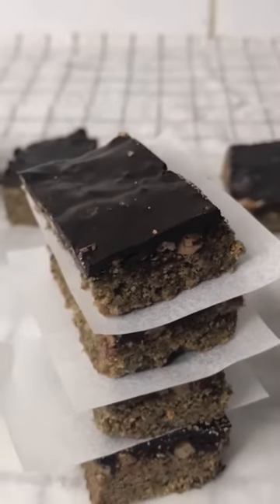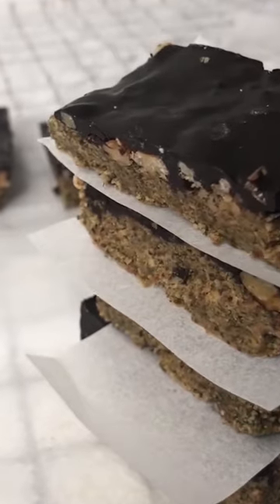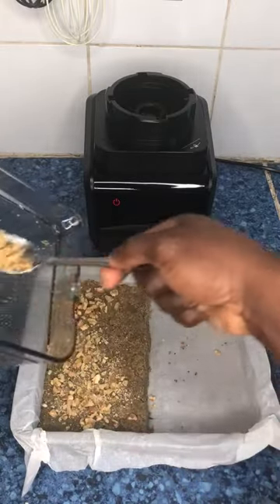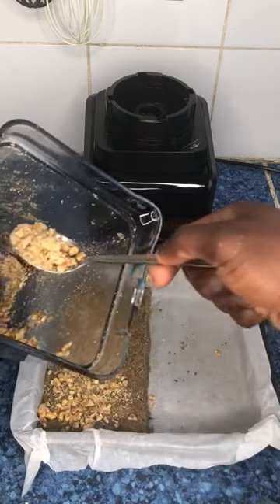Traditional candy bars are notoriously high in sugar, and with this chocolate pumpkin bar recipe I wanted to make sure it's healthy, tasty, and low in sugar. This recipe uses awesome ingredients and is also nutritious and high in antioxidants without sacrificing its taste.